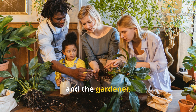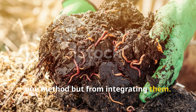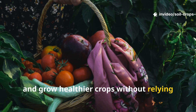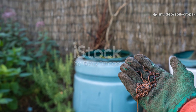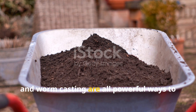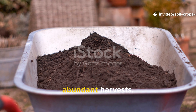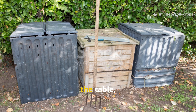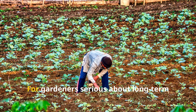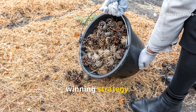For the soil, the plants, and the gardener, the real victory comes not from choosing one method but from integrating them. By doing so, you close the loop on waste, build living soil, and grow healthier crops without relying on synthetic inputs. Fermenting, composting, and worm casting are all powerful ways to recycle organic matter into fertile soil that sustains abundant harvests. Each method brings something different to the table, and when combined, they create a complete, self-sustaining system. For gardeners serious about long-term soil health and crop success, learning to use all three is the real winning strategy.